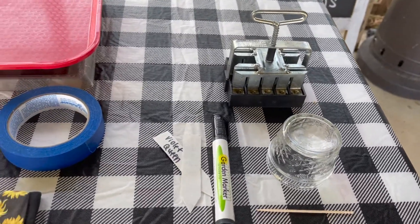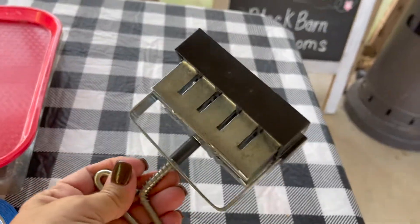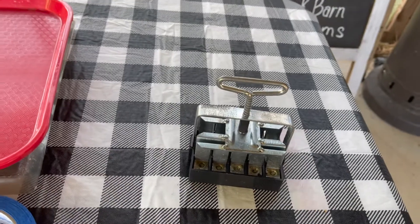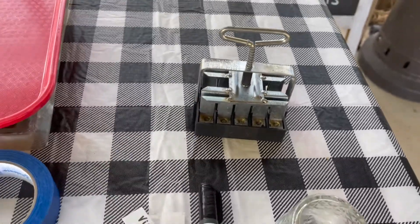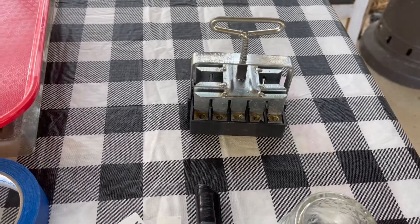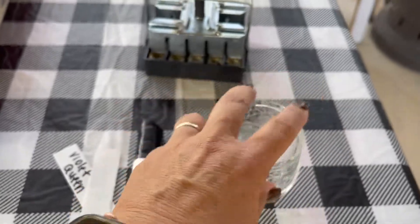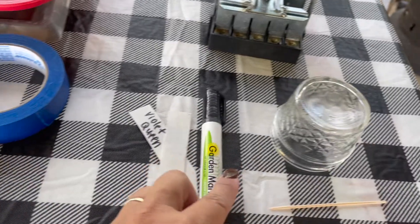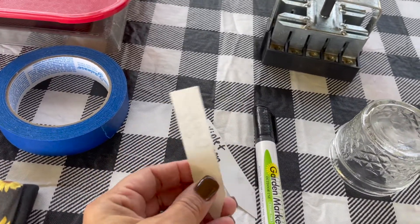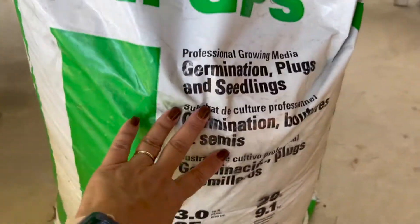These are the items I'm going to be using today for soil blocking. You'll need a soil blocker — they run about 32 bucks, but I use mine over and over across many seasons. You can purchase them at seed companies like Johnny's, or I got mine from gardenersworkshop.com. Lisa is a wealth of information — I highly recommend visiting her website. You'll also need a small vessel like a little glass mason jar, a long hors d'oeuvre toothpick, a garden marker, painter's tape, and a face mask because the germination material is dusty.